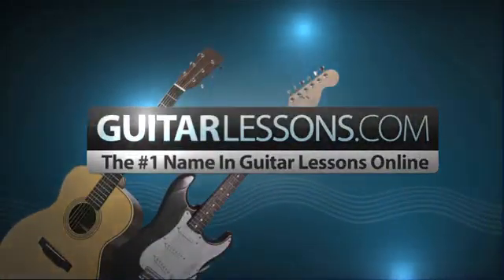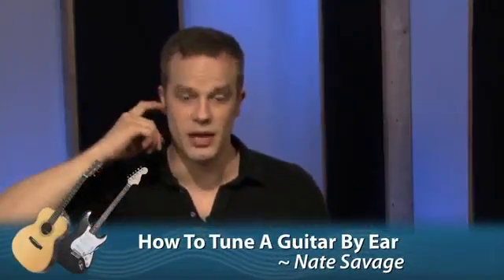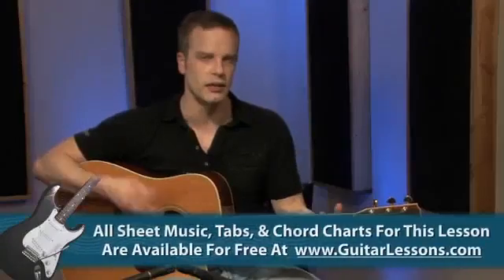GuitarLessons.com, the number one name in guitar lessons online. Now you may be saying to yourself, Nate, what if I don't have a tuner with me? And that's a very good question. You have to tune your guitar by ear. And as long as one of your strings is close to what it should be, like say your E string is pretty close or in the general ballpark, you can tune your guitar to itself so you don't really have to have a tuner. You can kind of get it there without it.